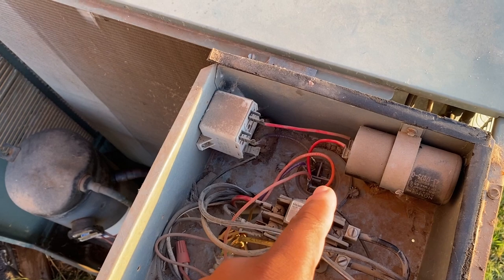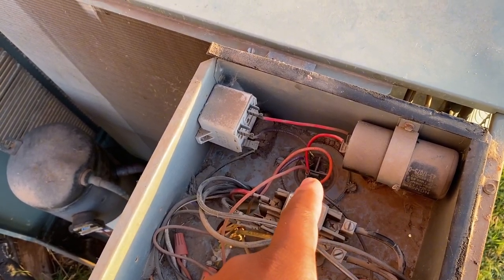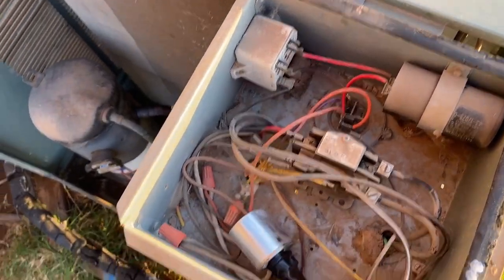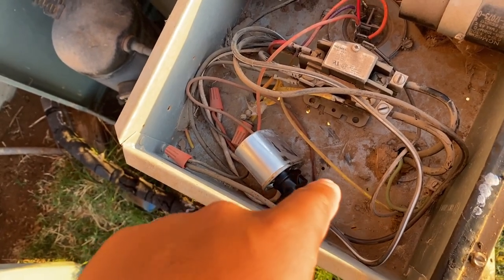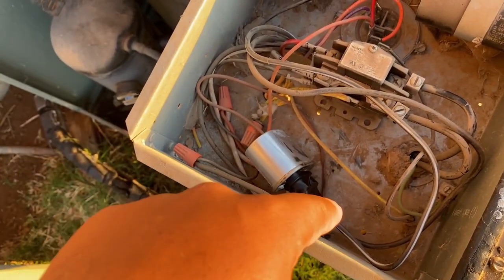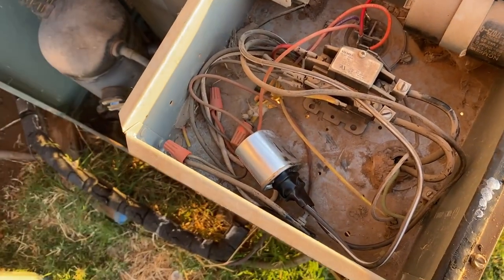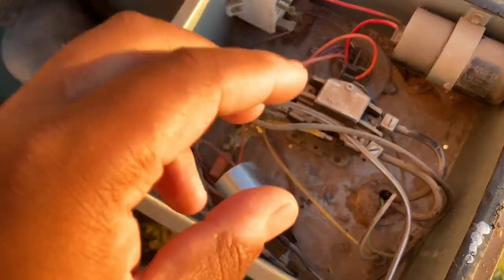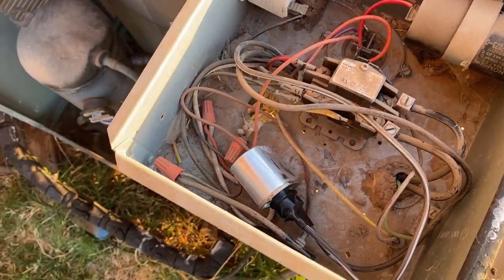Then you put your red probe on the HERM side, black still connected to common — starts out at 1, spikes up, and returns to 1. Same thing on the single stage capacitor. This one has two poles, you're going to test them both ways: red on one side, black on the other side should spike up and come back down, then swap them. If either one of these capacitors does not spike up like I described, you've got a bad or faulty capacitor.